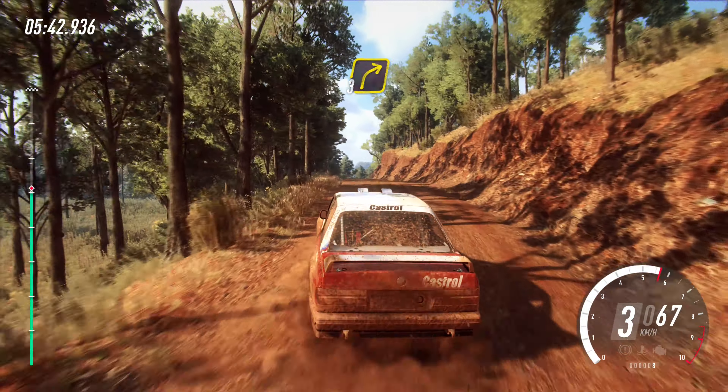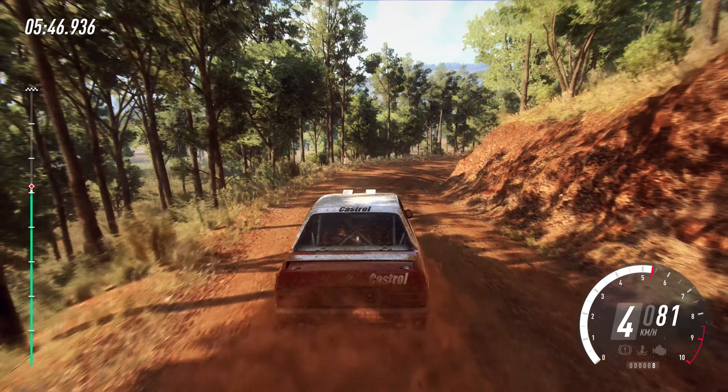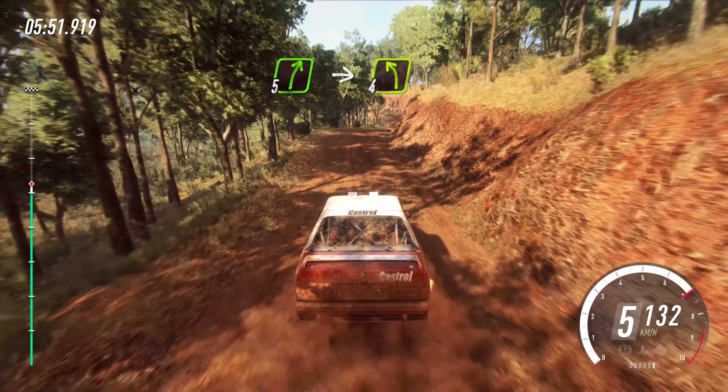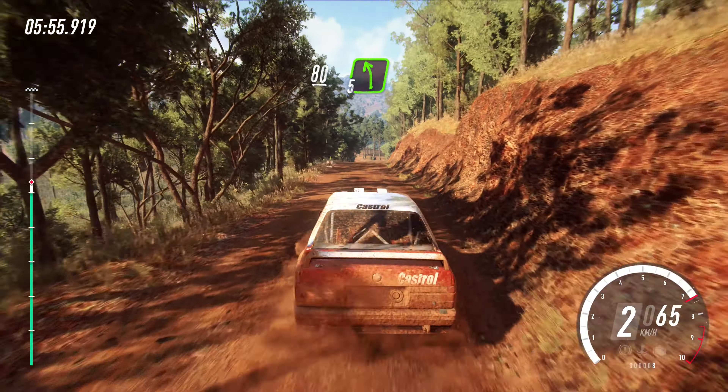Into sudden, short, three right, 80. Downhill. Five right of a crest. Into four left. 80. Crest. Downhill, five left. 50.